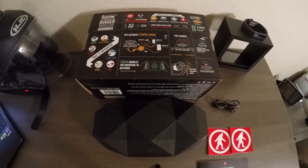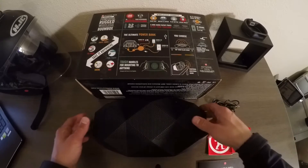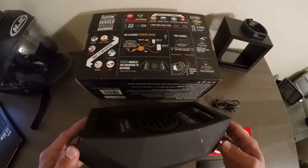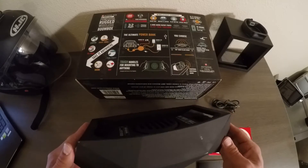The reason I chose the Big Turtle Shell was because I needed a speaker that could keep up with my active, fast-paced lifestyle. You can take this thing really anywhere — it's got rugged handles for mounting to basically anything. Seriously, this thing can be mounted just about anywhere you can think of.